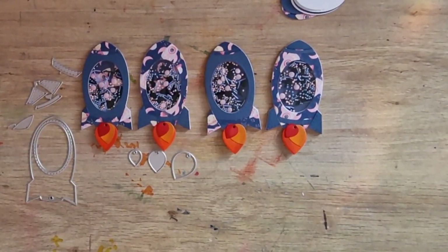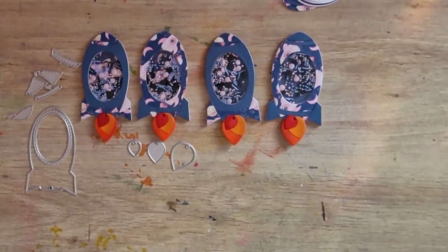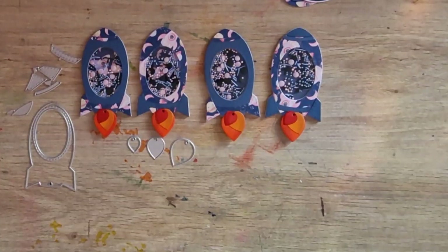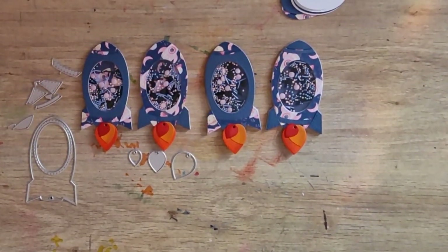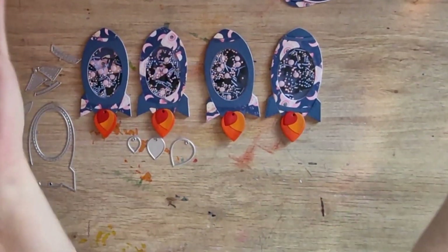I think they're super cute rockets! I will put Leslie and Jessica's shop in the description - ow, I just punched myself in the face! I don't even know how. Oh, I am a mess, people!